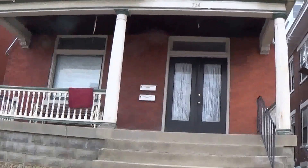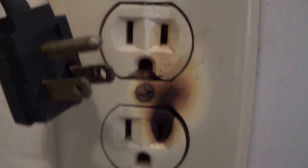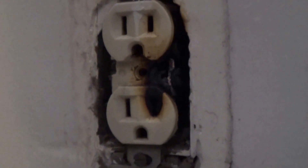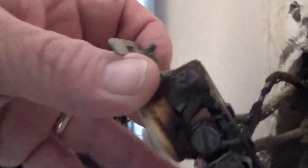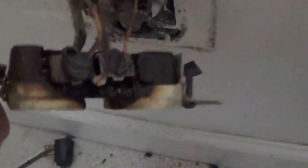Today we're fixing electrical outlets. Here is the cause of the sparking or the arcing: loose contacts on the outlet switch. That should not be moving around quite that easily.